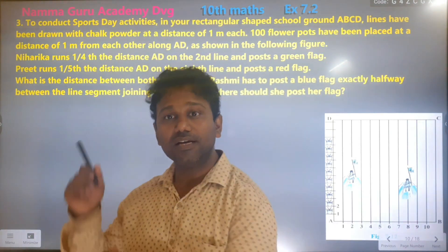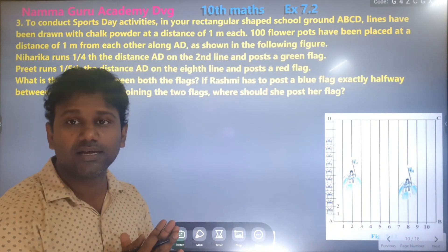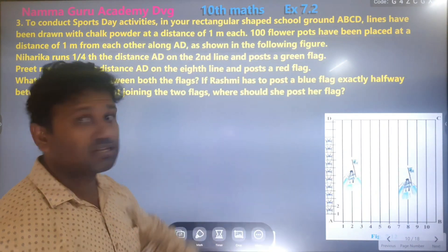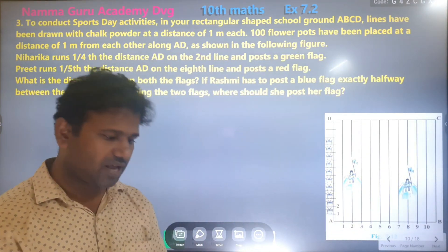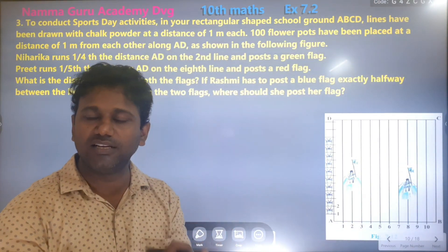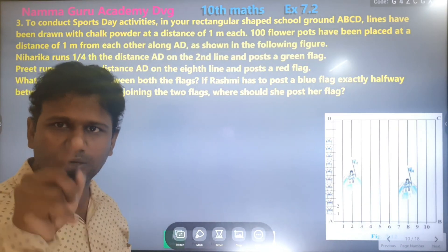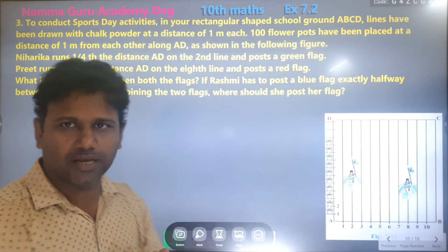The third question. It's a very easy question. Be confident. Have faith in yourself or have faith in God and be hardworking.